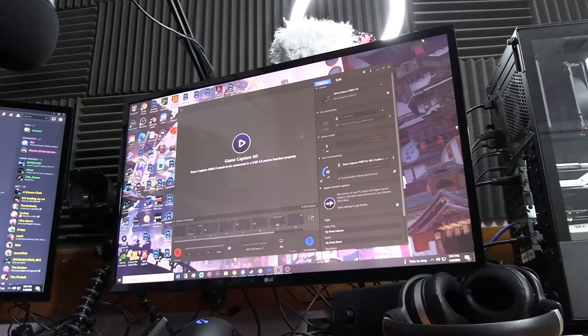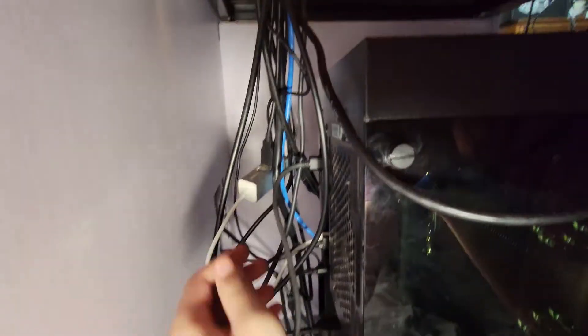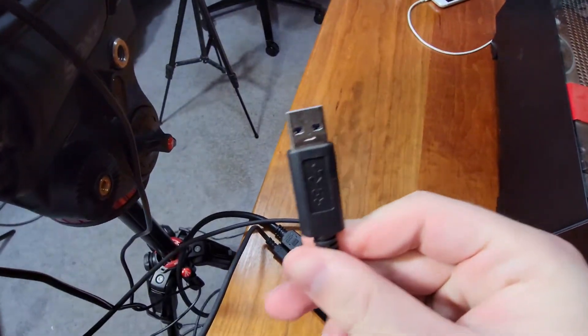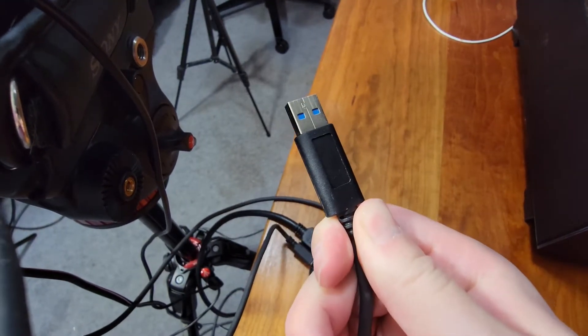The first thing we want to do is identify where the USB cable from the capture card is plugged into our PC. We're going to unplug the capture card from the PC and feed the cable back to us, so we can re-plug it into a different port.